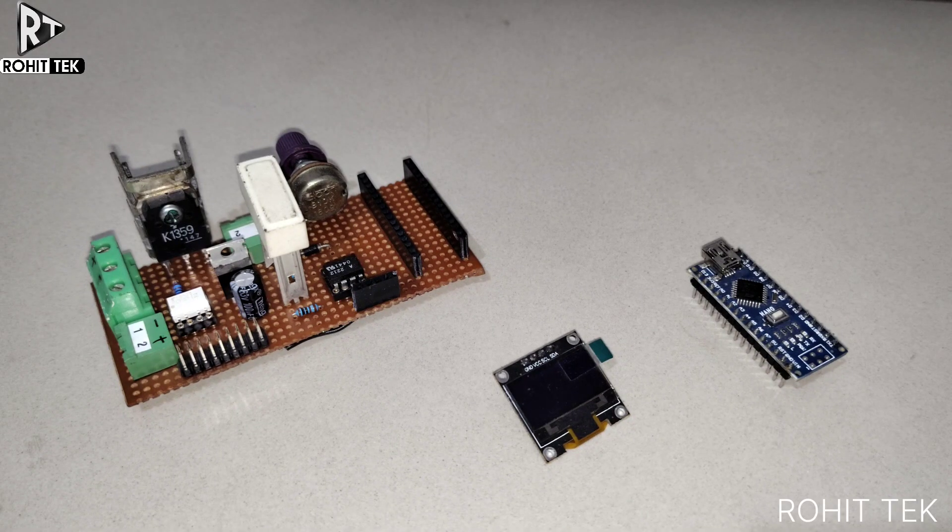I hope you guys have enjoyed the demonstration. I will be modifying this controller and adding more features to it. Thank you so much guys.